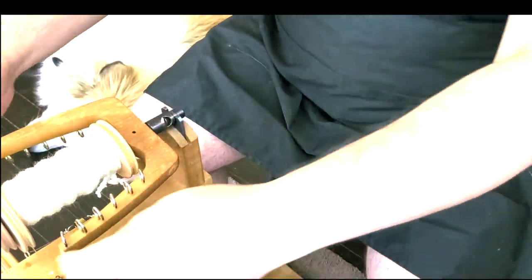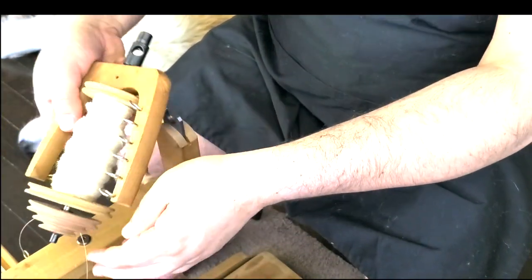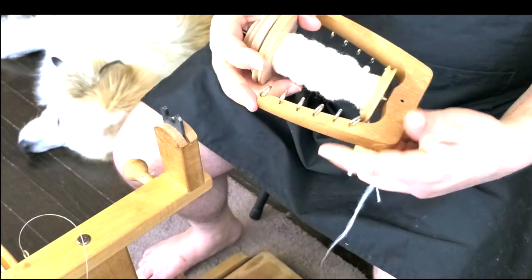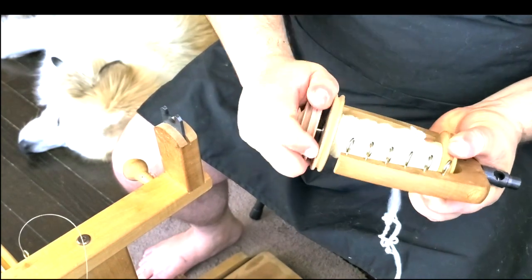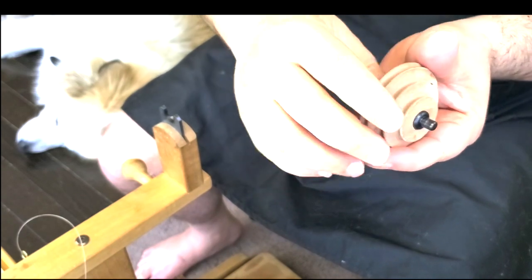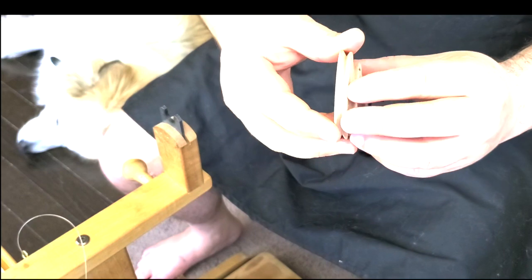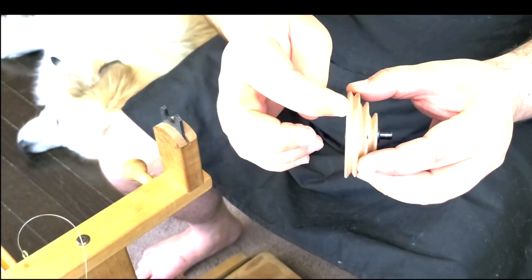I've spun before, so there are some things already set up. Let me show you what you need to do. First, you have a pulley, a bobbin, and a flyer. I use this pulley to spin very thin yarn. The pulley has different sizes — the smaller one is for spinning very thin, and the bigger one is for bulky yarn.